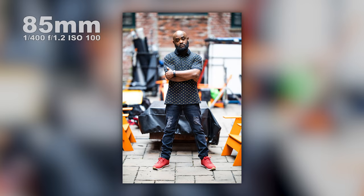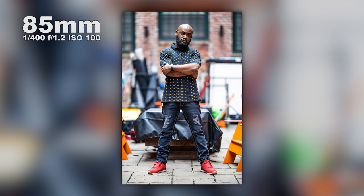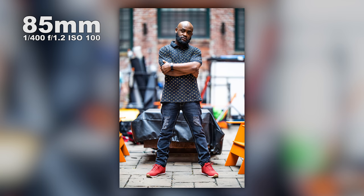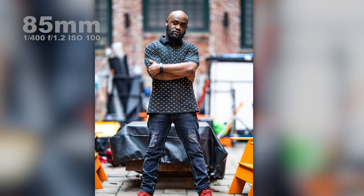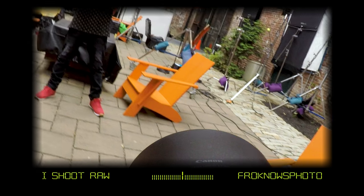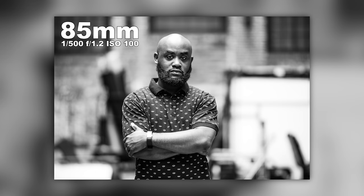Beautiful focus, nice bokeh blowing out in the background. I changed my angle a little lower and got a little closer. Look at the eyeball — super tight, super sharp, super contrast. And look how the background just blows away. The bokeh looks super sweet: nice and smooth, nice and clean. That probably has to do with the nine blades over the eight — not that anybody would actually know the difference. I just want to shoot and get good shots.